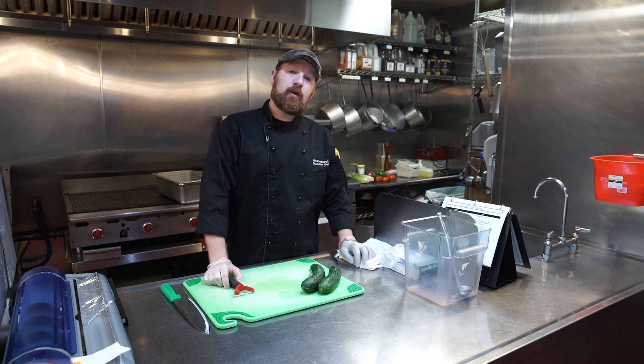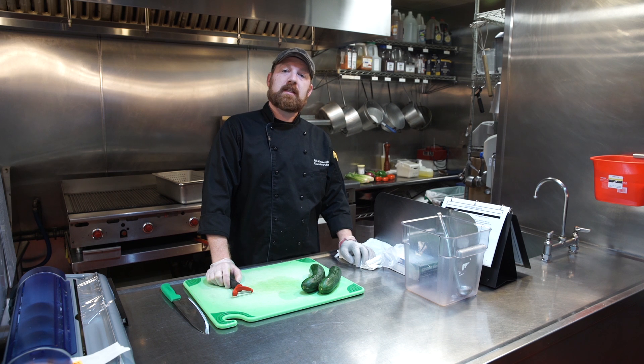Welcome to Poloco training video. This video will show us how to peel, seed, and cut cucumbers.